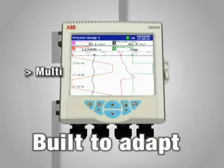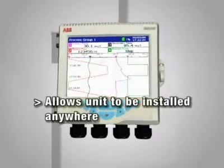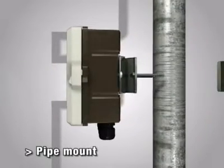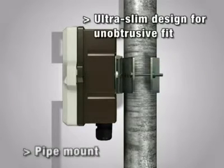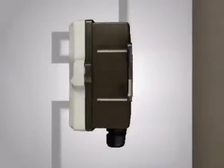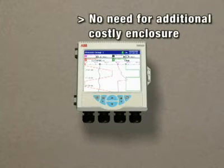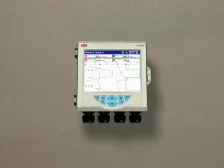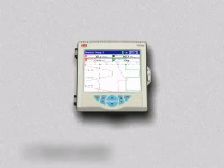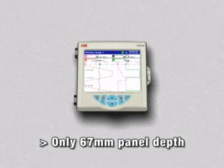The SM500F is built to adapt. Because it comes with a wide choice of mounting options, the SM500F can be easily attached to a pipe, or a wall, or installed in a panel. There's none of the extra expense required to field mount a traditional video graphic recorder. Its ultra slim design makes it unobtrusive when wall or pipe mounted and only requires minimal depth when panel mounted.